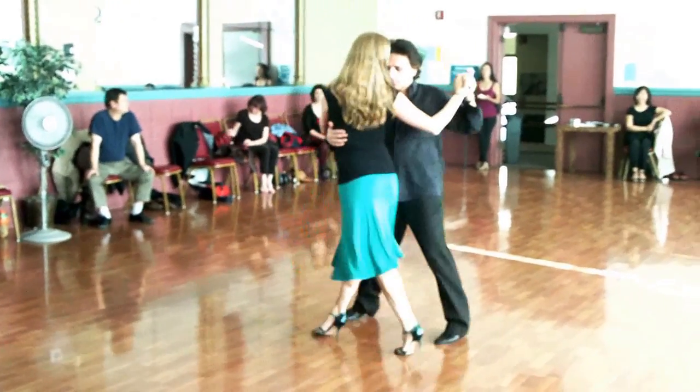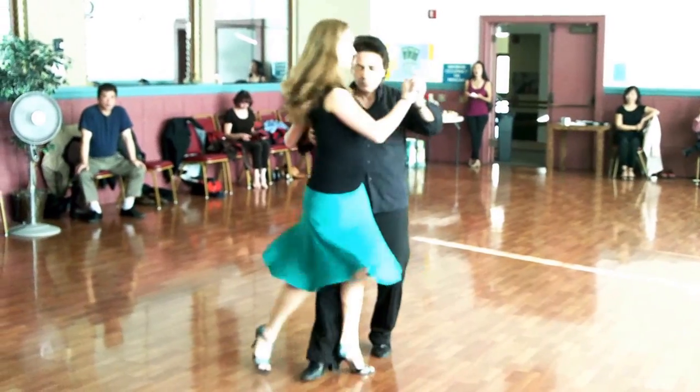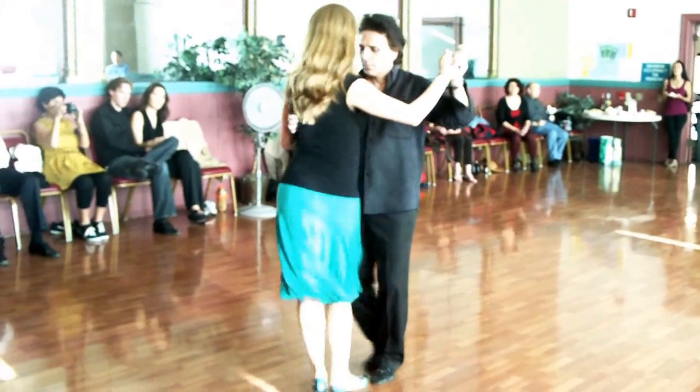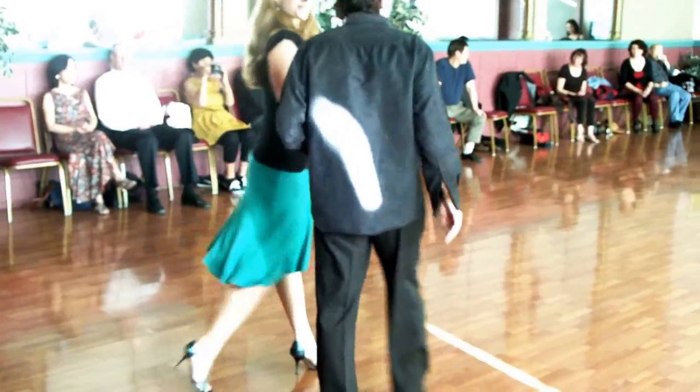And then we're going to do the preview for next week. Gancho goleo, unwind. Gancho goleo, unwind. And then the figure.